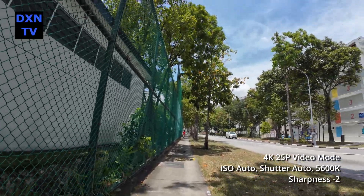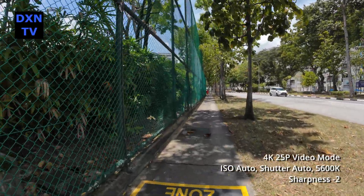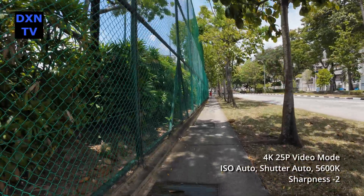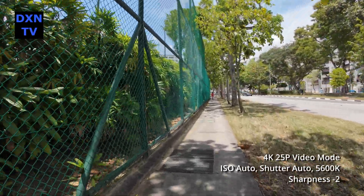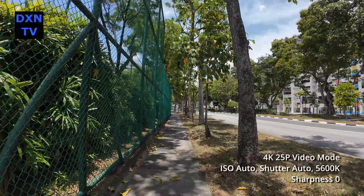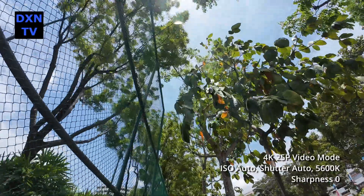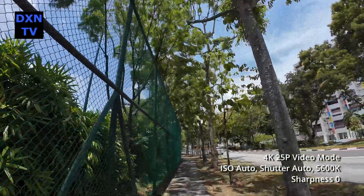Then we do a walking shot to check the stabilization and how it responds to highlights. This is at sharpness minus 2 — observe the details along the fence and the tree leaves. This is at sharpness 0. There are some more effects that we can see on our monitors, but we won't know how the footage will look after uploading to YouTube.